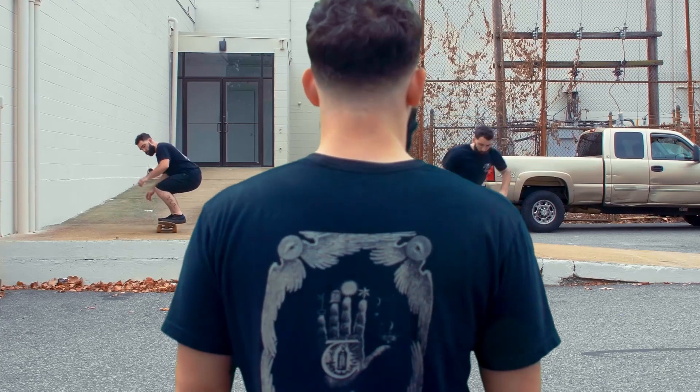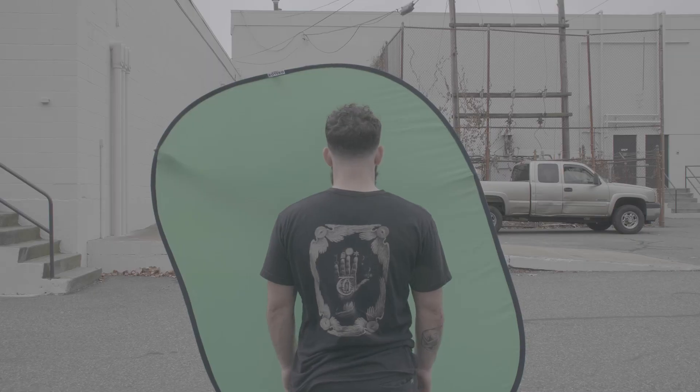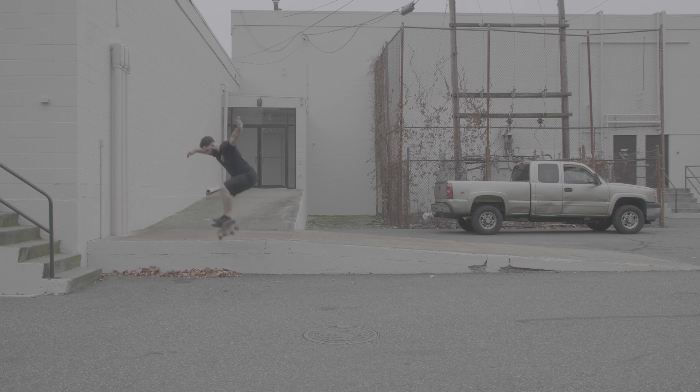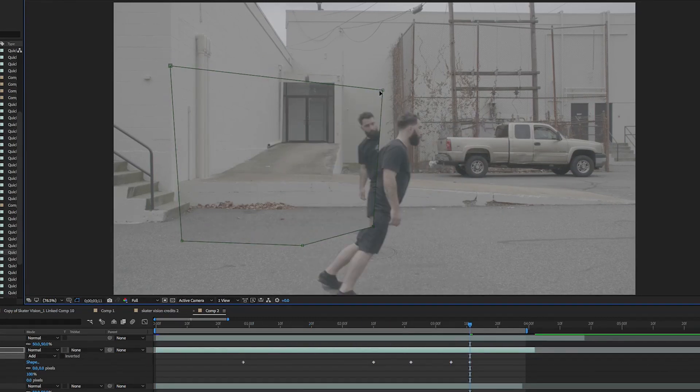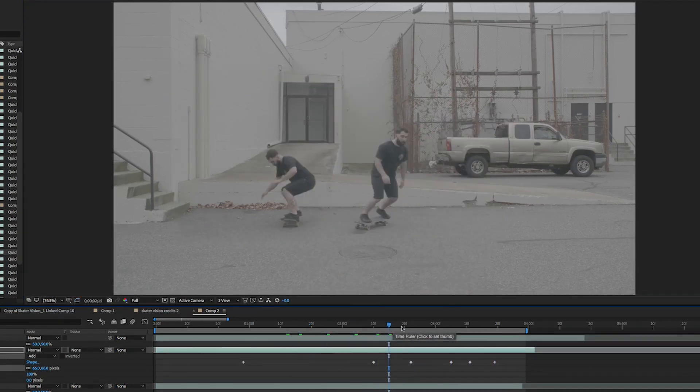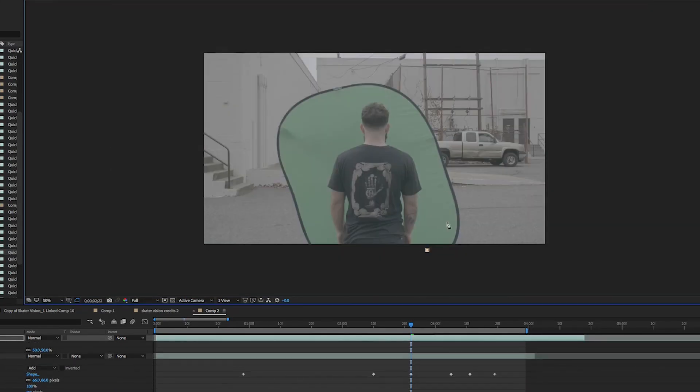The next clip was actually the easiest to pull off since we had a pop-up green screen. First I had Lucky do his tricks on the left and right side of the screen. Once we got both tricks, it was just a matter of masking them together to give the cloning effect and have him appear in two different spots. Finally we added our top layer of him standing in front of the green screen.